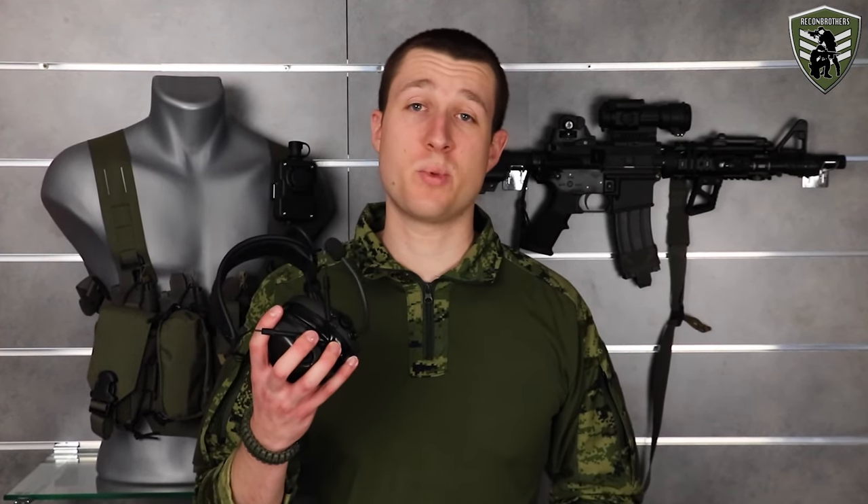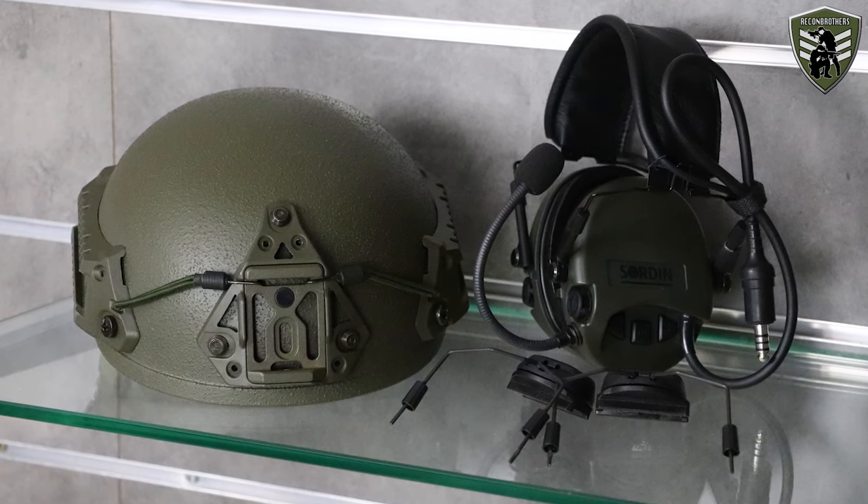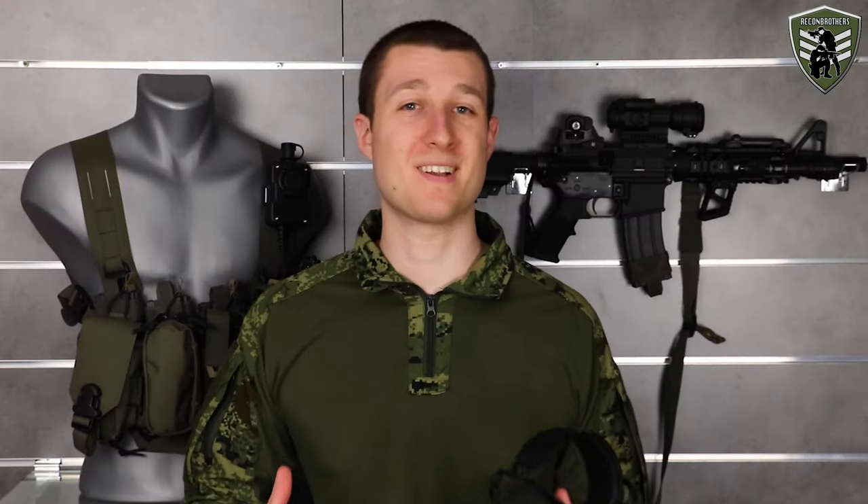So, you got yourself a Sordin Supreme Meal CC Slim, a Bumper Ballistic Helmet and some adapters, or at least you're planning to get all of this. And now you're questioning how do I need to put them all together. Well look no further because we'll explain it all to you with this video.